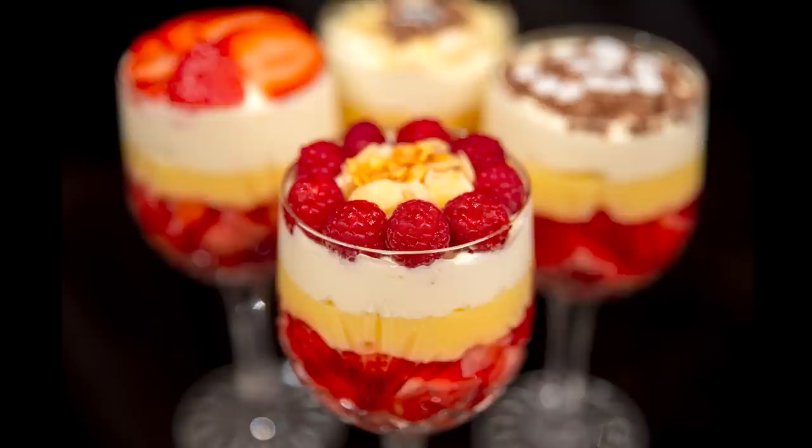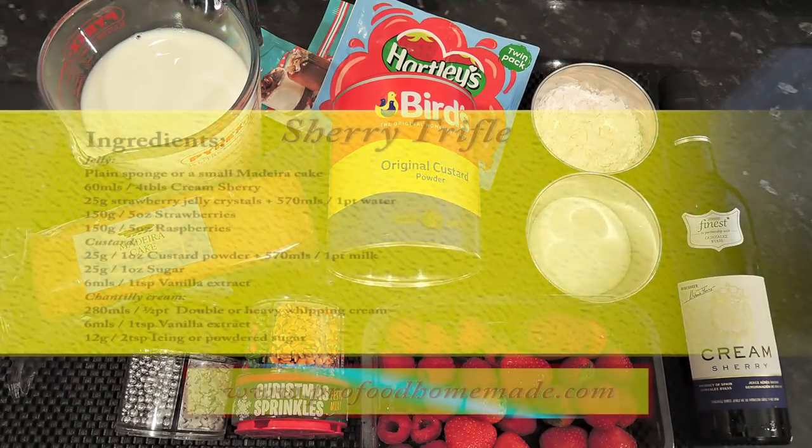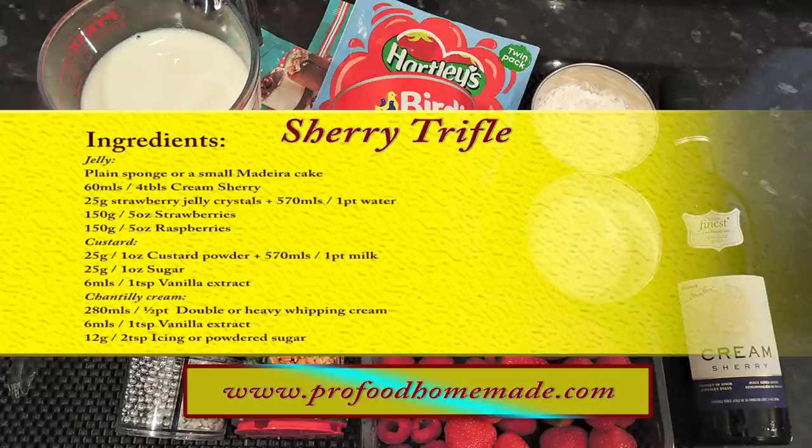The great thing about this dessert is you can make it well in advance. So after your Christmas meal all you have to do is take it out of the fridge and serve it to your guests. You can view the ingredients list and full written method for this recipe on the recipe page on the channel's website.